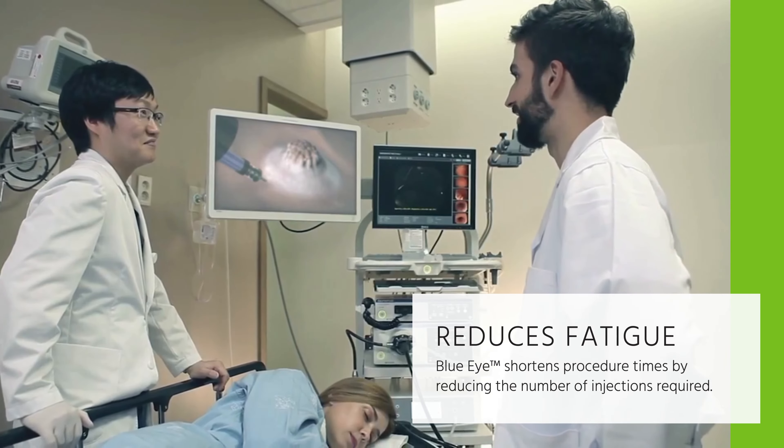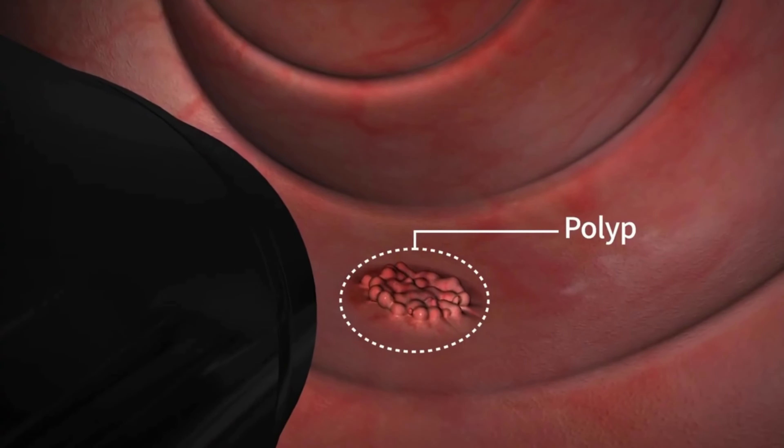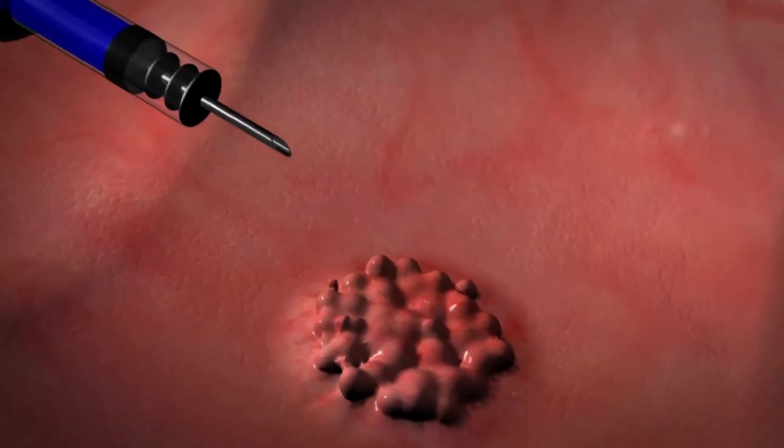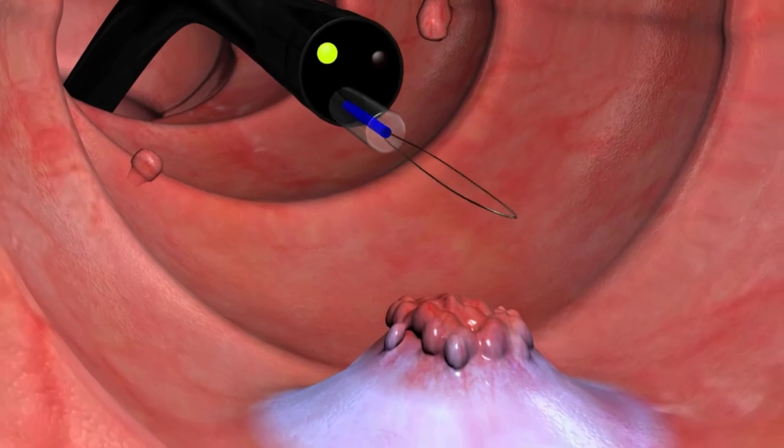BlueEye shortens procedure times by reducing the number of injections required. BlueEye is biocompatible, allowing it to be used safely to lift polyps, adenomas, early-stage cancers, and other gastrointestinal lesions for endoscopic resection.